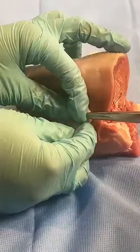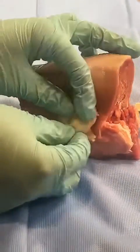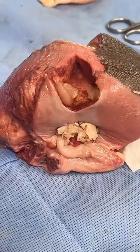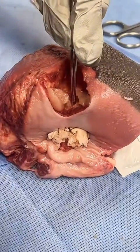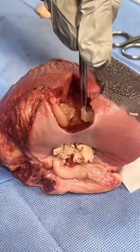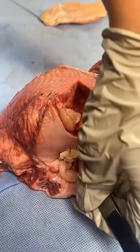They're going to sew this off to the sides to make the rectal mucosa. This area will be the perineum, and that's going to be the rectum. Here in the finished product: this represents the vaginal vault, this is the internal sphincter back here, and this is the external anal sphincter.